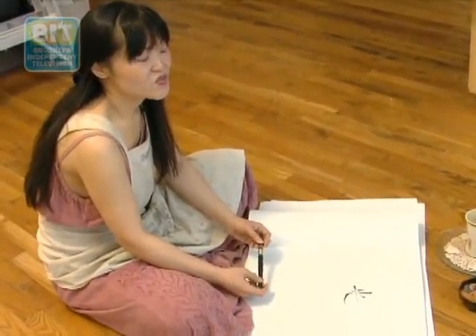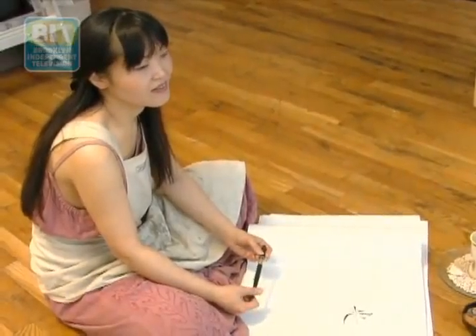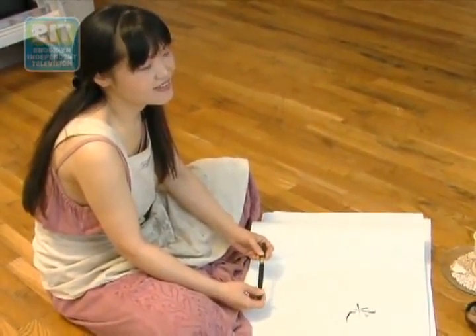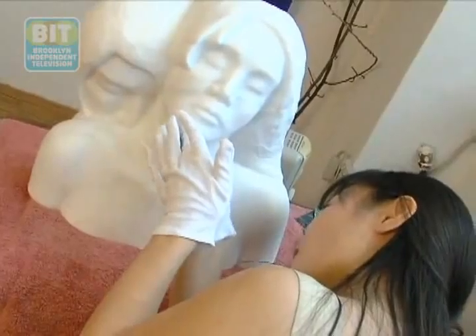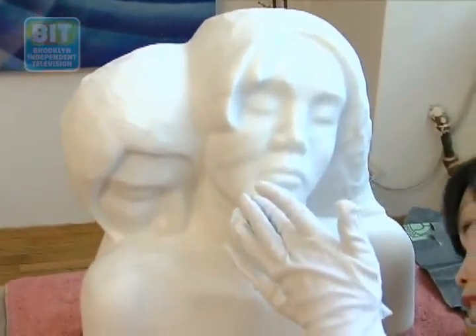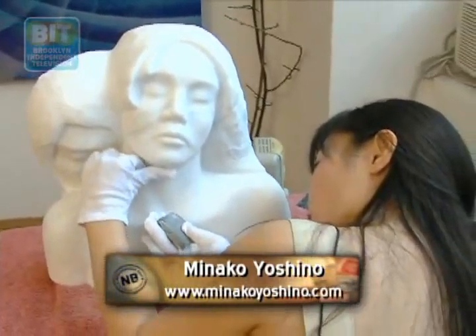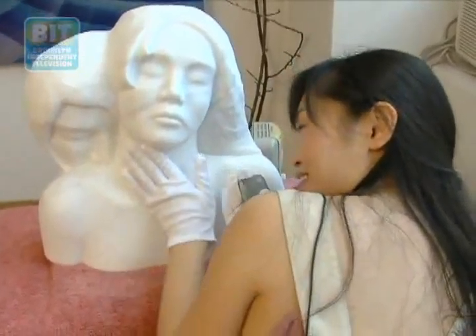I always try to find something I can do, and art is the only thing I can do. I try to deliver my message through my art. I think this is my mission.